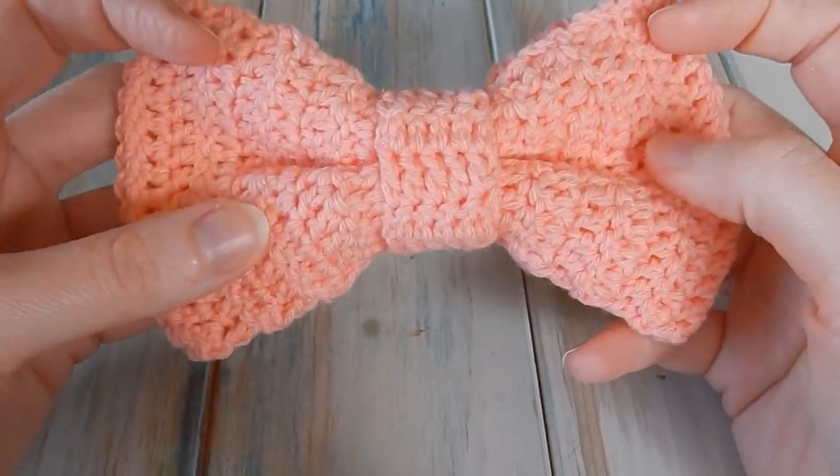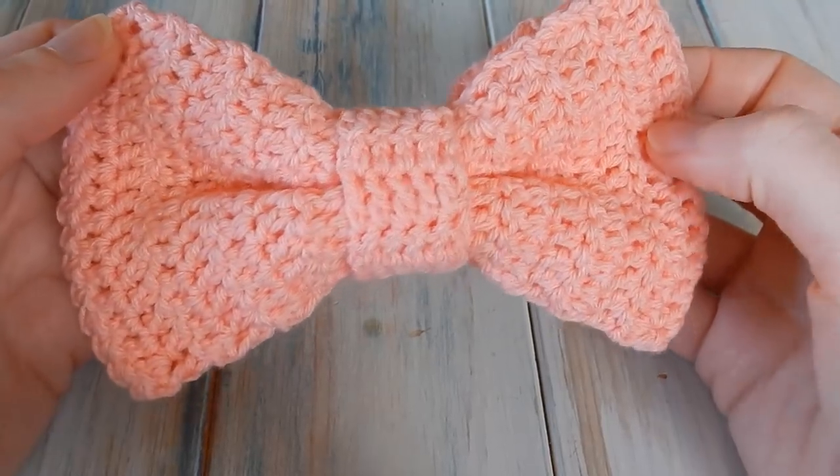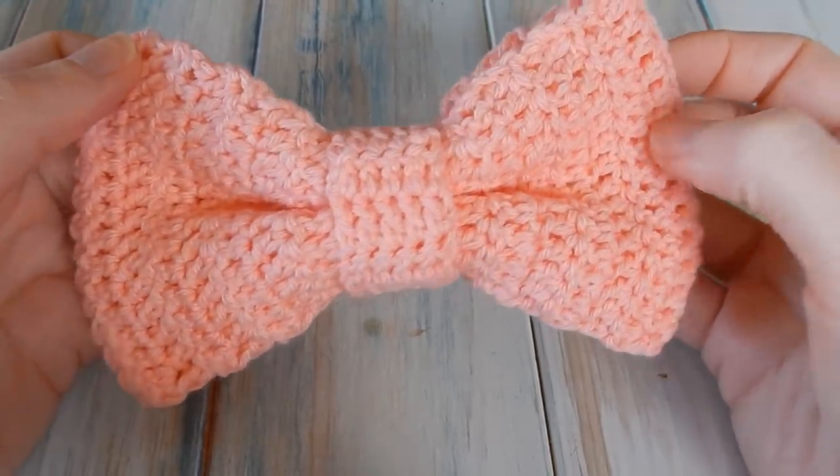Hi everyone, welcome to another crochet tutorial with me Laura. In this video I'm going to be showing you how to make this crochet bow — a nice Easter bow.